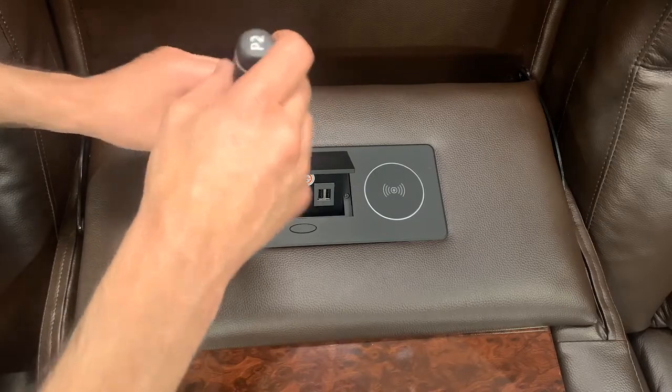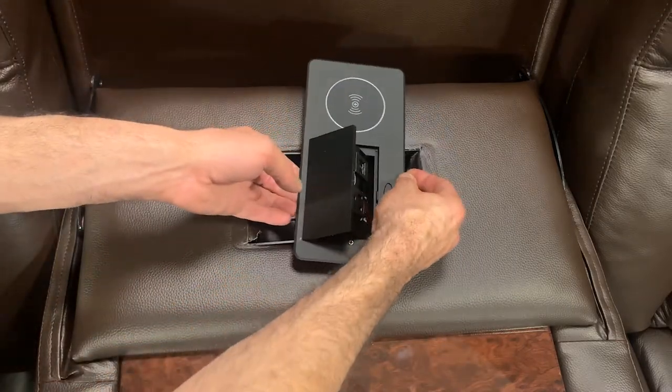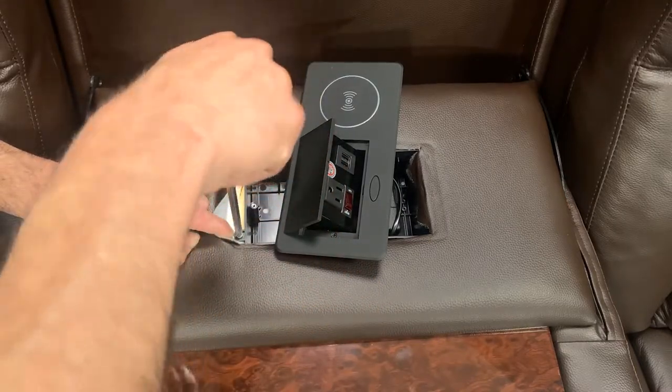I'm going to grab this, pull it up and then turn it to the side. Once we do that, that's going to allow us to see the four screws that are here. So to get started, let's go ahead and unscrew this.